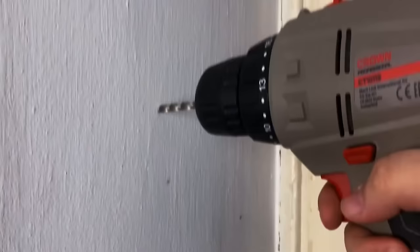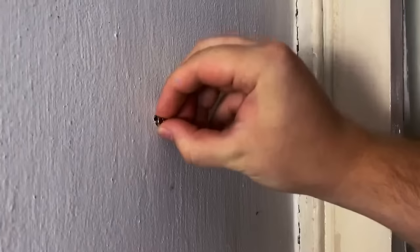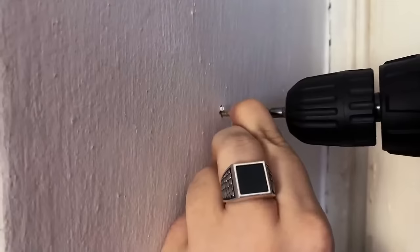If you've drilled a hole in the wall but it's now too wide, remove the screw and find an object that is slightly shorter and thinner — pieces of plastic, small wires, paper clips, or even toothpicks are perfect. Place the item inside the hole; it fills the gap enough so the screw will re-enter securely.